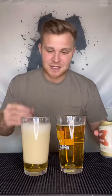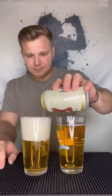Let's let it foam up a little. You got to let it settle. Now let me show you why you want to pour it this way.